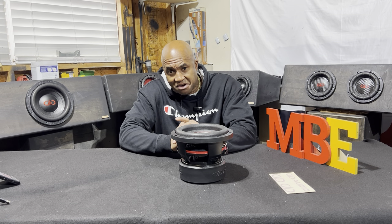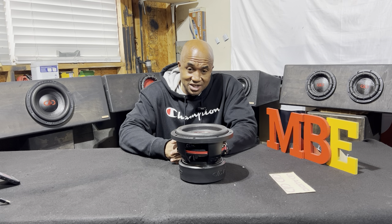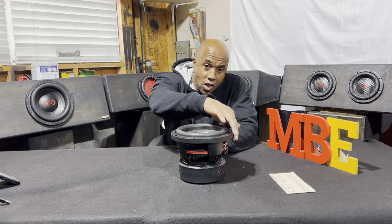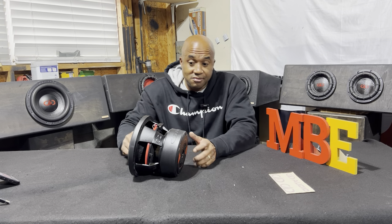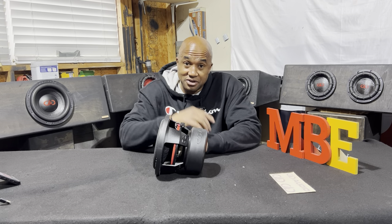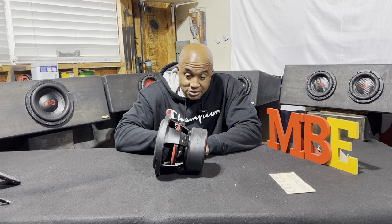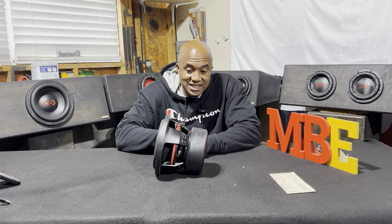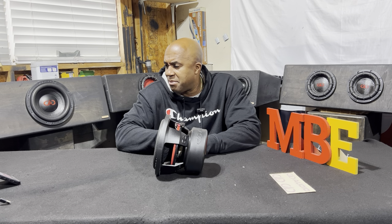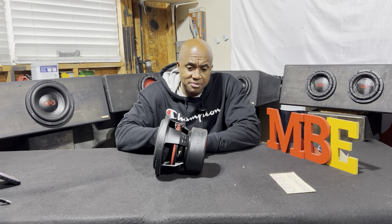Now here's the kicker — you can buy this from DD for $219. Or you can buy it from a dealer. I'm a DD Audio dealer and I can put them in a custom box for you in your truck. You can buy from DD with free shipping through them. If you buy from any dealer, you're going to pay the shipping cost.